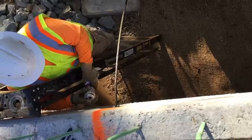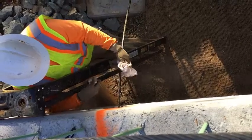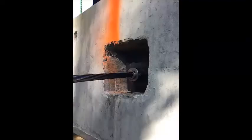Before installing the hardware and tensioning the strand, remove the polyethylene sheet on the exposed end of the strand and clean the strand of all grease and oil. While not required by the specifications, it is wise to leave a sufficient length of strand exposed on the dead end to set the jack up on if it became necessary. Before tensioning, the dead end must also be cleaned and a washer, collar, and wedge installed.